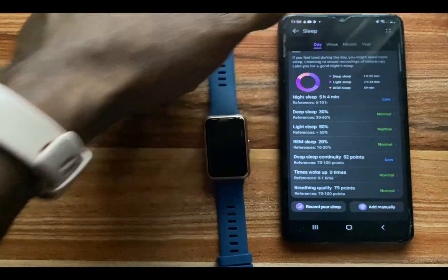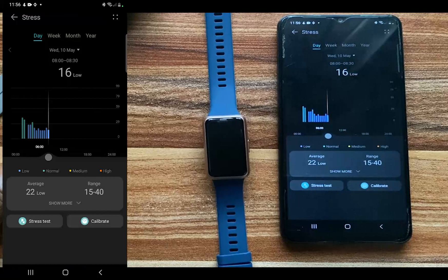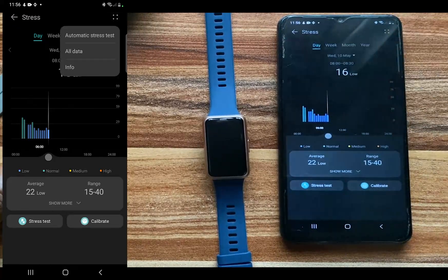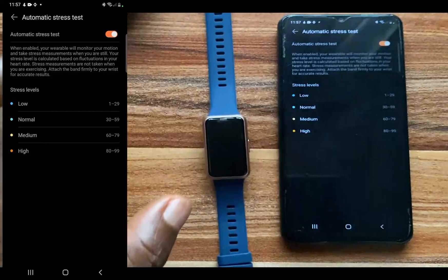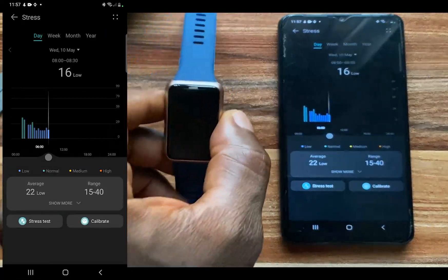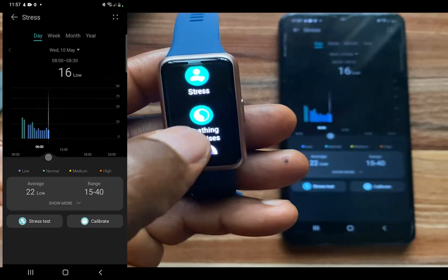Now let's go to tracking your stress with the Huawei Band 7. Tap on the stress tile and go to the folder at the top. From here you can enable automatic stress test. You can see the different stress levels: low, normal, medium, and high. Once you toggle on automatic stress test, when you wear the Huawei Band 7 it will monitor your stress level. It also has a breathing app so that if you feel stressed you can come to the breathing exercise.